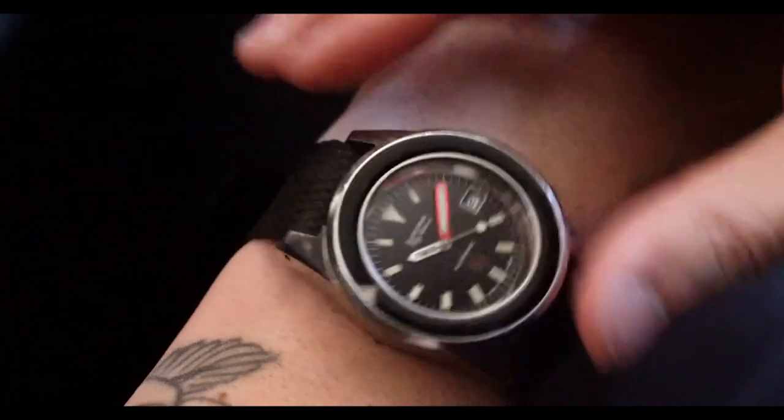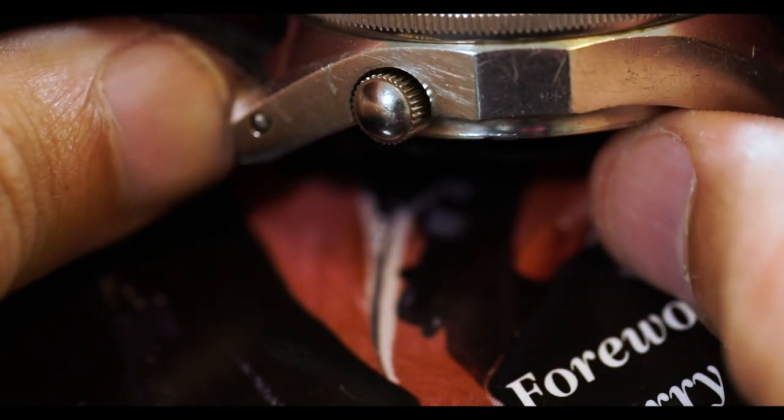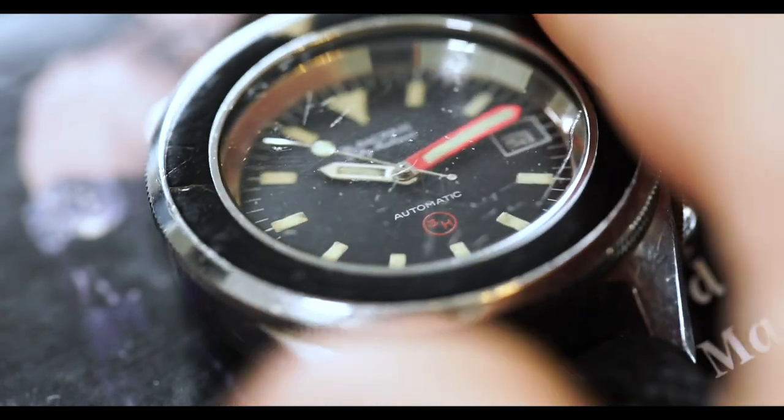Another interesting thing about this case design is that it's a Squally von Buren-style case. Instead of the traditional Blancpain dive watch where the crown is located at the 3 o'clock position, this watch actually has the crown located closer to the 4 or 5 o'clock position, which makes it more comfortable on the wrist.